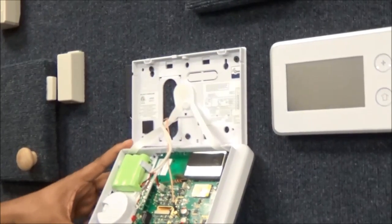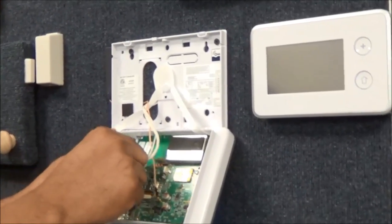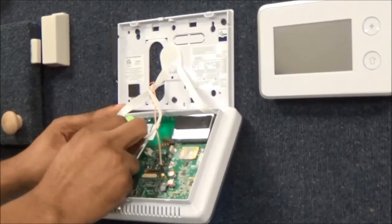Remove the clip that the red and the black battery wires are attached to from the circuit board. Dislodge the battery.